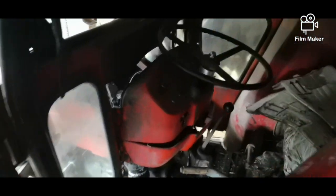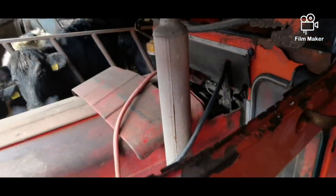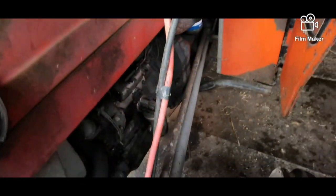So here we go, try and get this thing started. Good old girl, works away, nae bother. Only problem is the battery. Don't make them like this anymore.